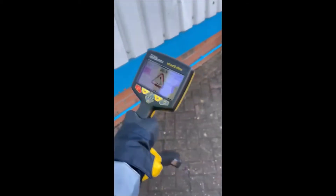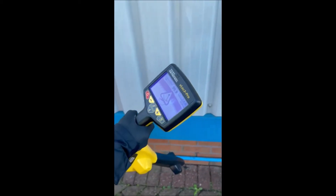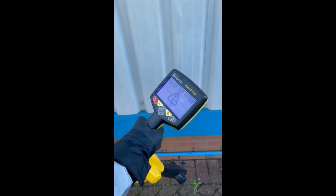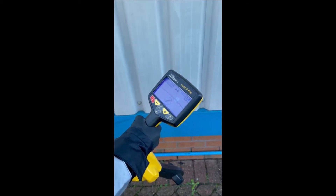We put it on the pipe and switch the generator off. Now we've lost the signal.